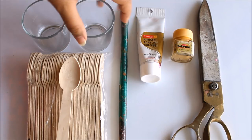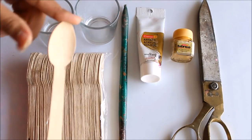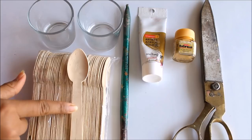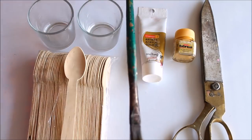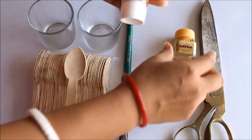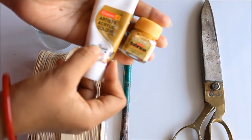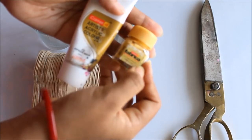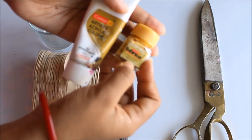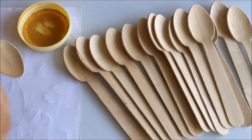First of all we are going to need two small shot glasses. Secondly, we'll be requiring spoons — I'm going to use wooden spoons whose tops should be of a petal shape. Third, we will need a brush to color. Fourth, we will need acrylic colors — you can either use Camel Artist Acrylic Colors, this is 010 Antique Gold, or else you can also use 261 Gold Camel Fabric Acrylic Colors, which is metallic. Gold color is important. And a scissor.